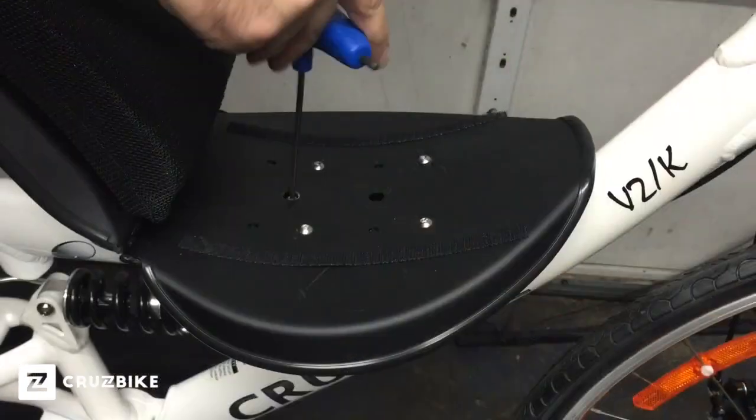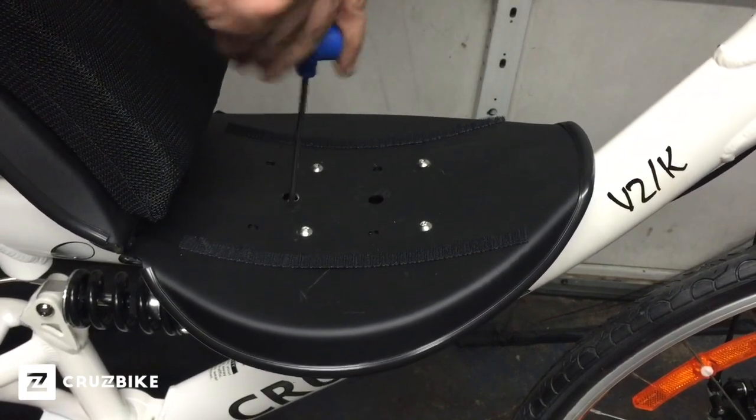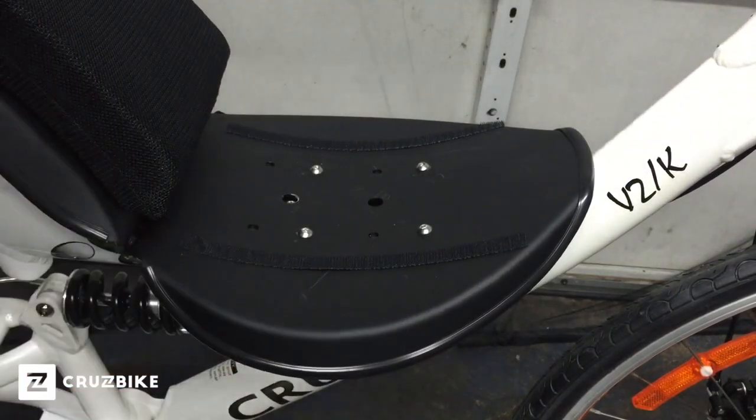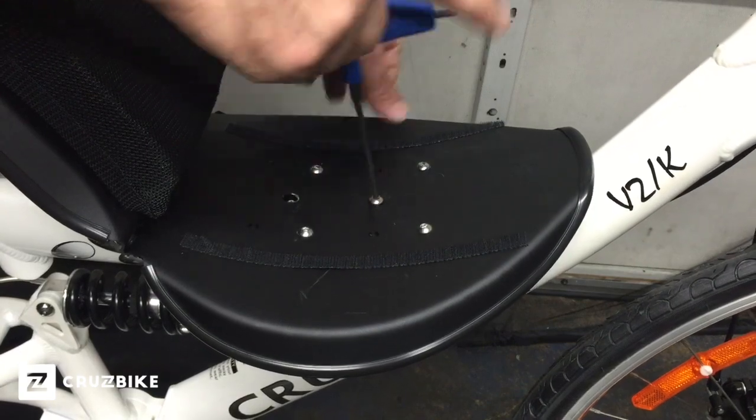Being very careful not to cross-thread the screw, we want to tighten the back one about halfway, and then install the front screw and alternately tighten both screws until the seat is fully seated onto the frame.